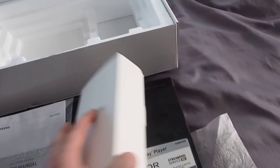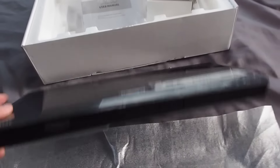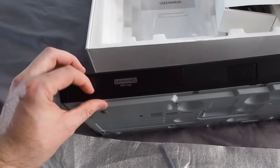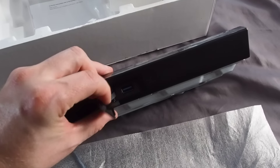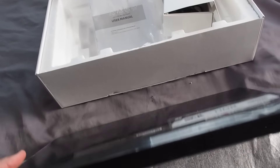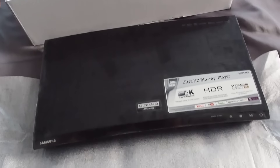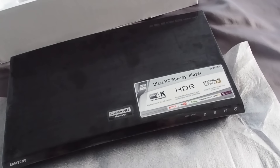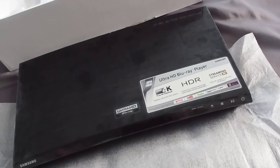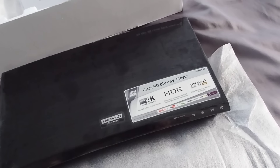So let's take a tour of the universal disc player. Out front we've got the disc tray, of course, and a USB port. What's fun about this player is Samsung calls it the universal disc player, which means it plays Ultra HD Blu-rays, Blu-ray 3Ds, Blu-rays, DVDs, DVD-Rs, DVD-RWs, and it also plays CDs — so you can play just about everything.